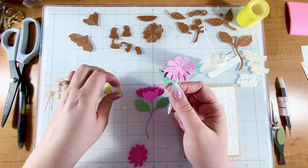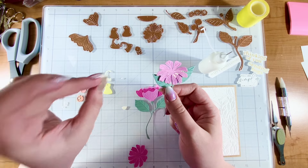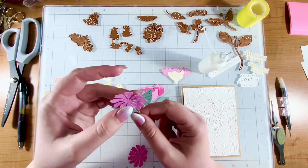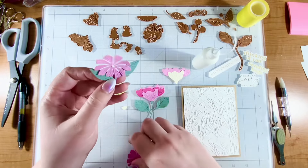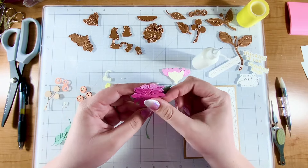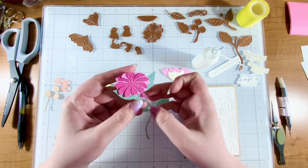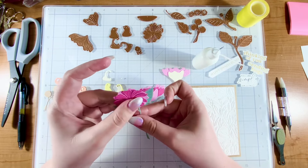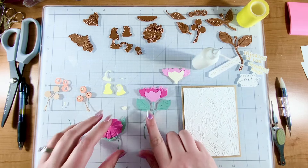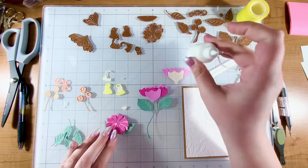I definitely glued one of those behind the bird head to help make the illusion of the eyeball. Now I'll layer on the next layer. I'm using Spellbinders cardstock again — it's nice and thick and I love the colors. I went ahead with that, especially I love this green paper. It's called Sage and it's just one of my favorite greens.